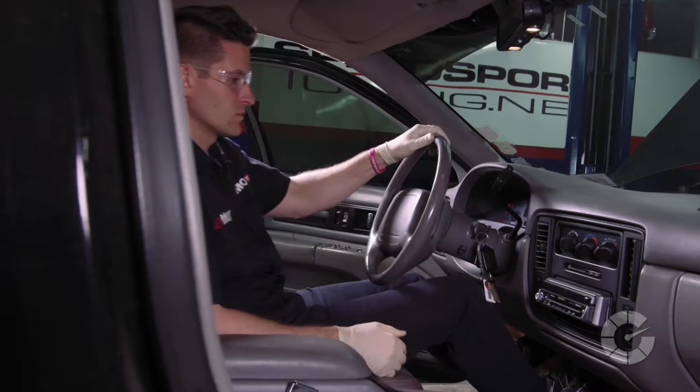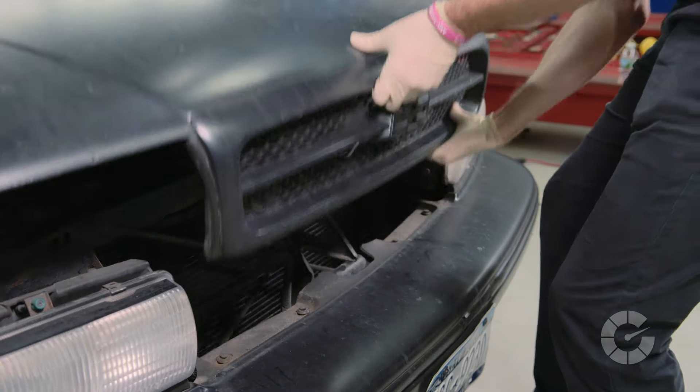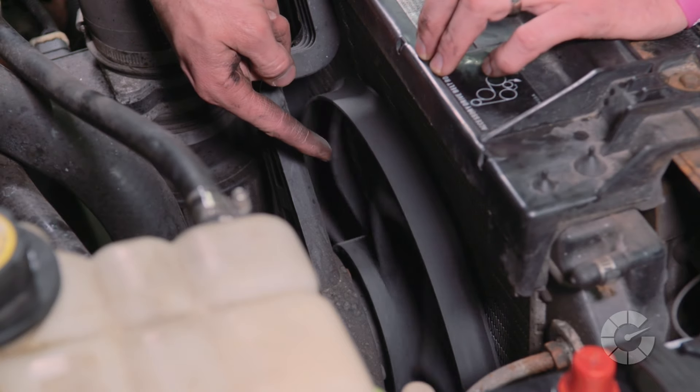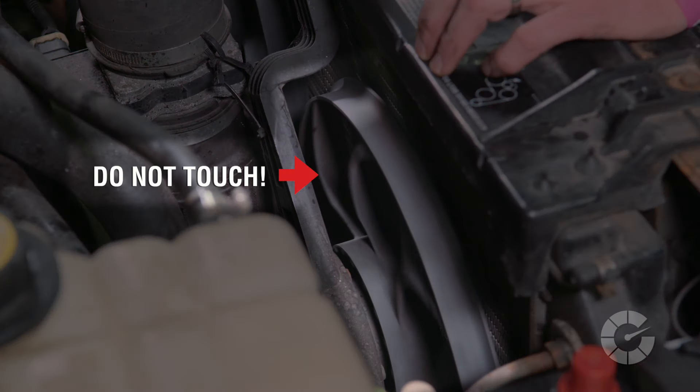You'll need to do some of this repair while the engine is running, so be very careful to avoid the engine fan. Touching the fan can cause serious injury. Some fans run constantly, but some turn on only when the car reaches a certain temperature, so be careful.